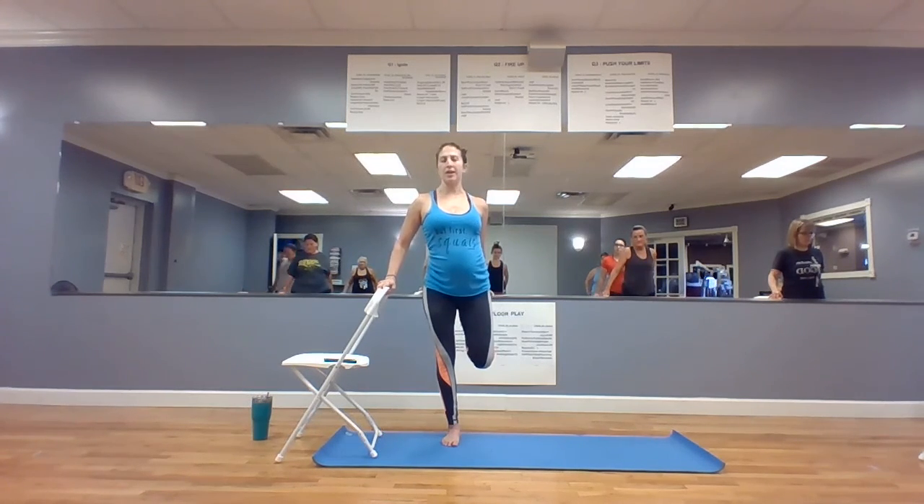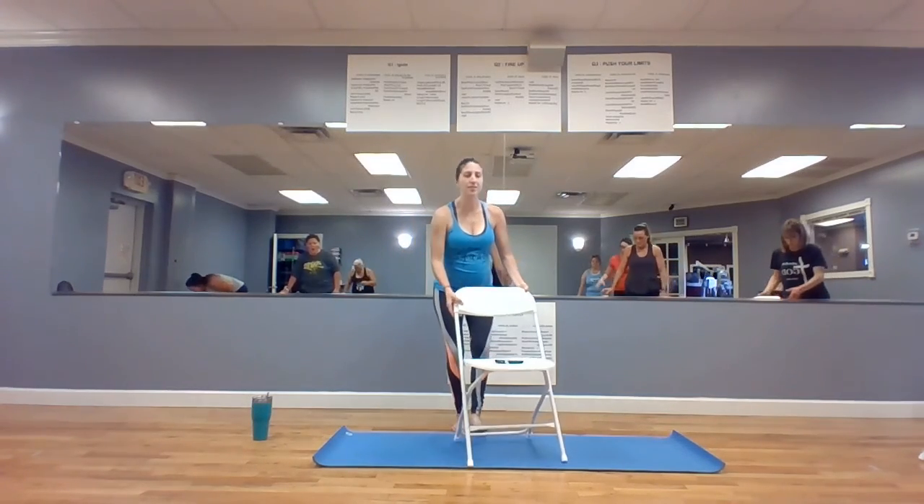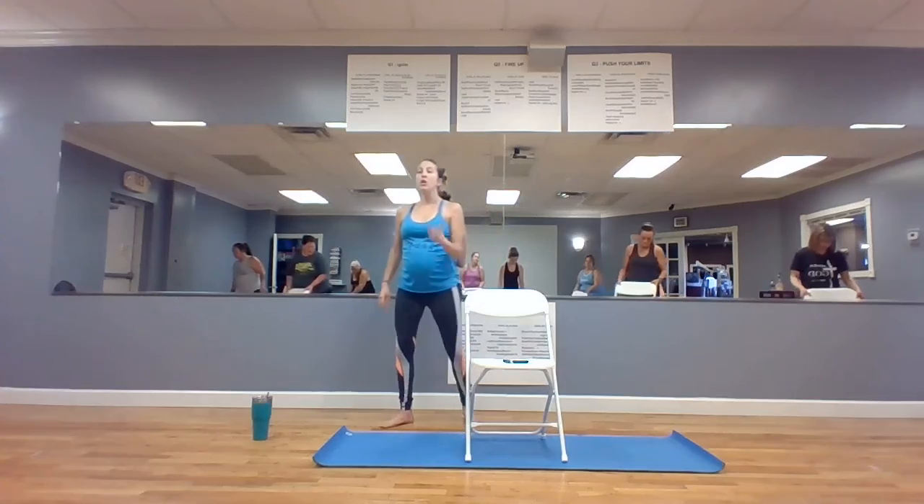Now we get to stretch it all out and it'll feel really, really good. Take your chair, face it in front — it's in the center of your mat so you don't roll around. Grab a drink.